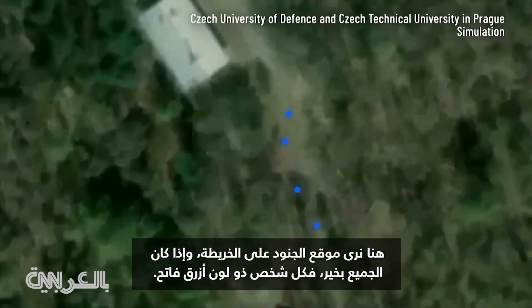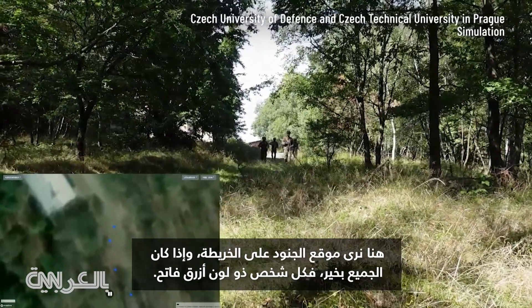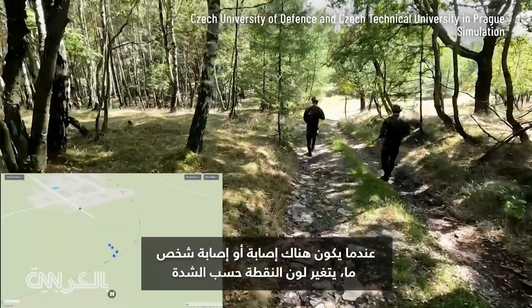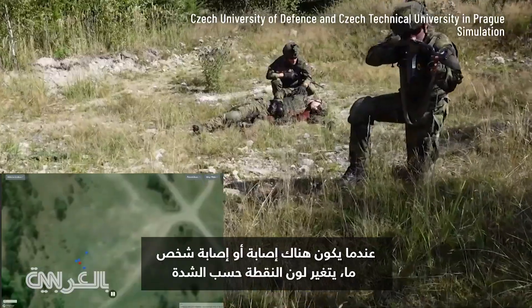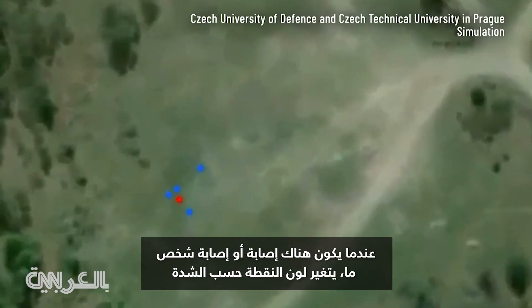Here we see the positions of the soldiers on the map, and if everybody's fine, everyone is shown in blue. And when some casualty occurs — somebody's wounded — the dot changes color by the severity.